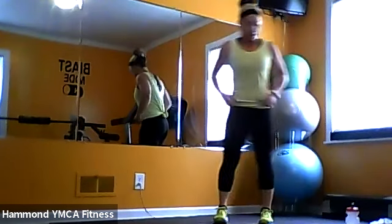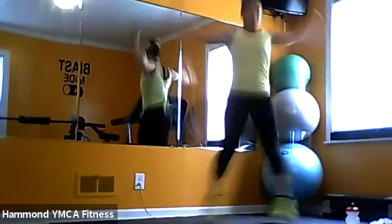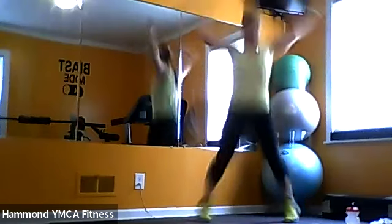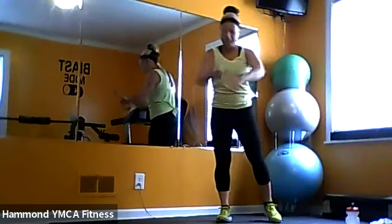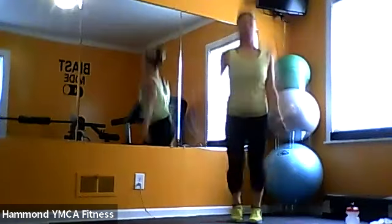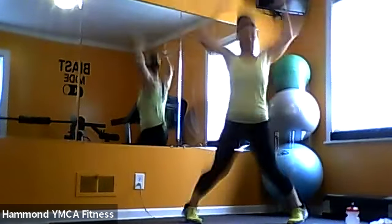30 seconds of jumping jacks — here we go. So what we're doing is building on this ladder, but we always start with the jumping jacks, and then we add on 45 more seconds after for those curls. About 10 seconds left. If you need to step them out side to side — modify it. Just keep moving, guys, that's all.